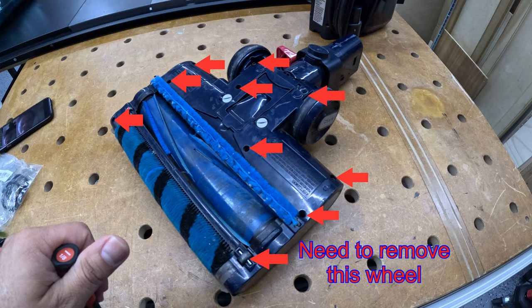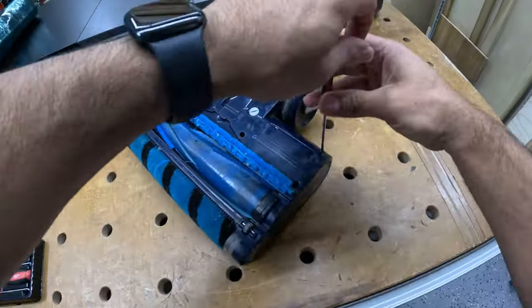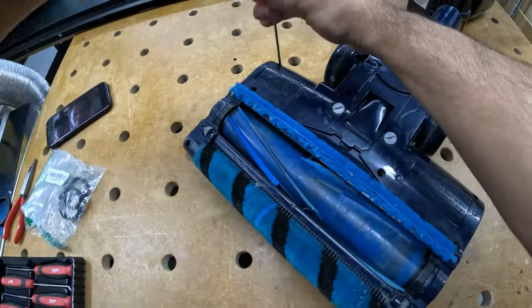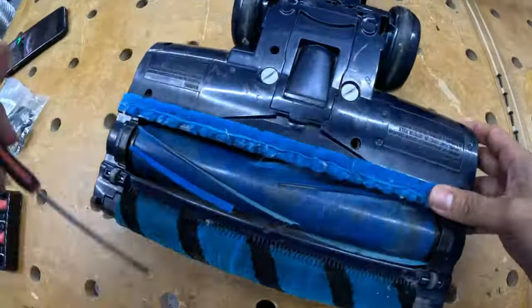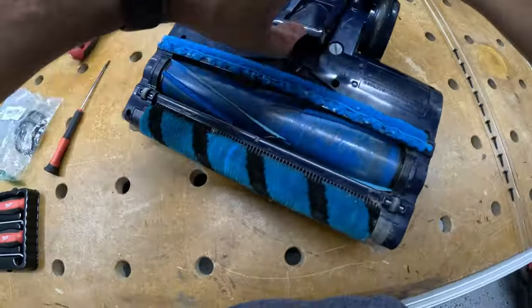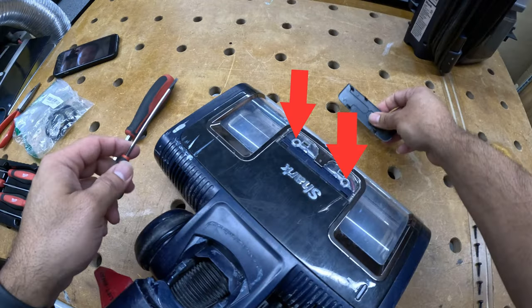These are all the screws that need to be removed in order to open the lid. The one at the very bottom requires removing the little wheel. I'm using a 1/8-inch flat screwdriver, positioned as shown in the photo to access them, because my deeper tools don't reach far enough. The only tool I had available was a 1/8-inch flat screwdriver, which you can easily get. You also need to remove this little lid in order to access those two screws.